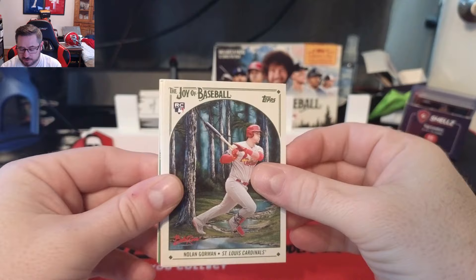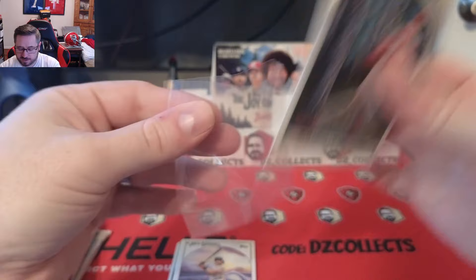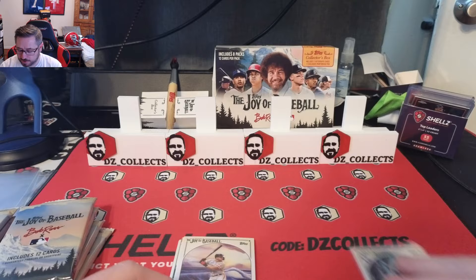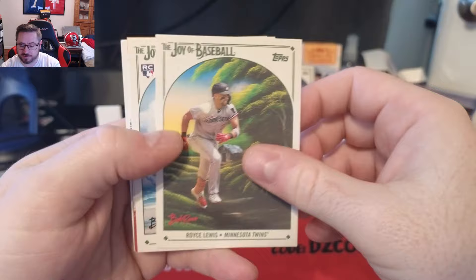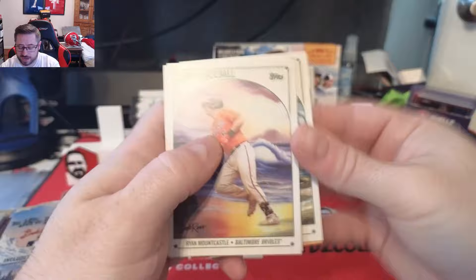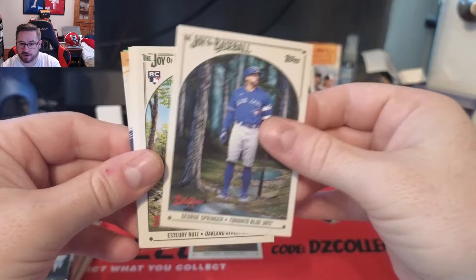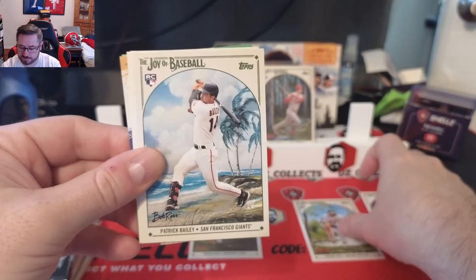To start off we get a Nolan Gorman — that is the base rookie. Short prints will have an SP after the number, like 17-SP, so it's easy to figure out what's what. We also get Joey Bart for the Giants, Royce Lewis for the Twins — love that one — Yuri Perez rookie card, Ryan Mountcastle, Freddie Freeman in the ocean, and George Springer in the forest.